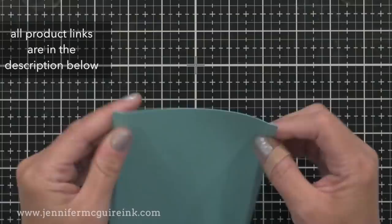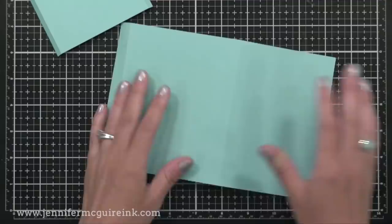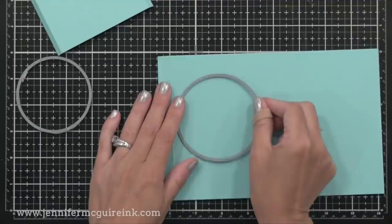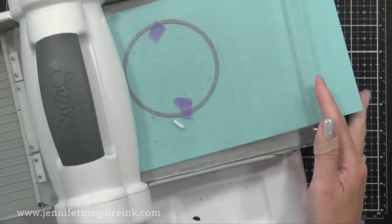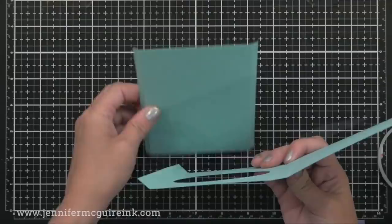Now from this piece and the other one with those three score lines, we need to die cut windows. I'm going to take two circle dies — one that's bigger than the other. With the bigger die I'll cut from the bigger piece, the one with the three score lines. On the panel next to that half inch flap on the left, I'll place the large circle die towards the top center — you can do any shape you want here. I'll run this through my die cut machine to create the large window. From the other smaller panel with the two little flaps on the side, I'll die cut the medium circle, the one that's slightly smaller.